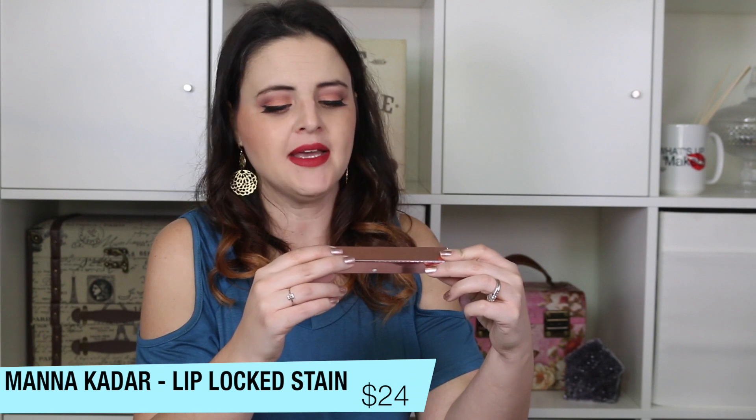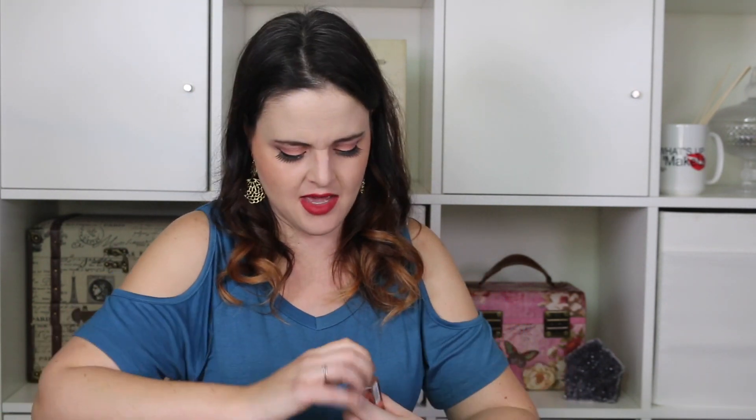This is Manicadar Beauty Lip Locked Priming Gloss Stain — a gloss stain, which sounds cool. It's in the shade Lucky. I was hoping it wasn't green, and it's not — it's a really pretty shade, very much a me color. It smells a little plasticky, but the shade is opaque and pretty. I'm excited to try it because I don't think I've ever tried anything from Manicadar.